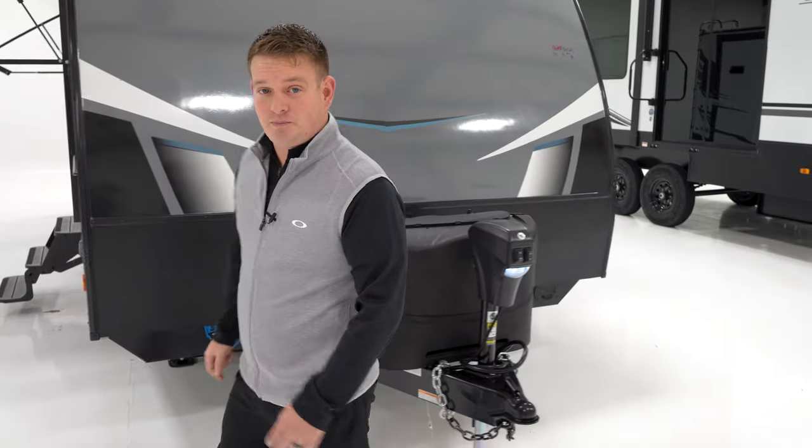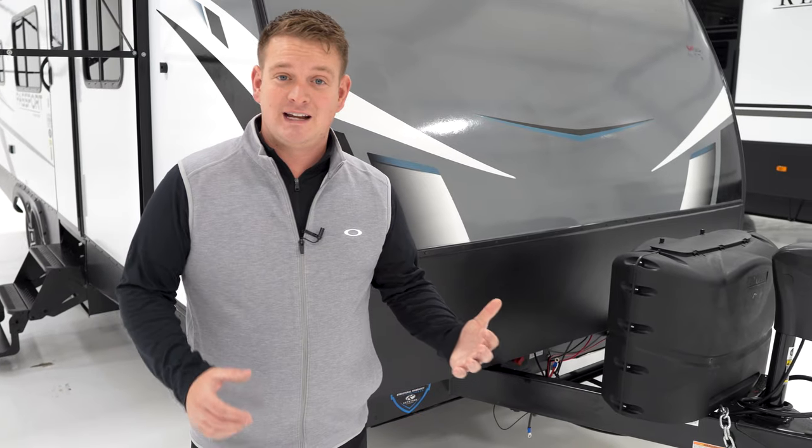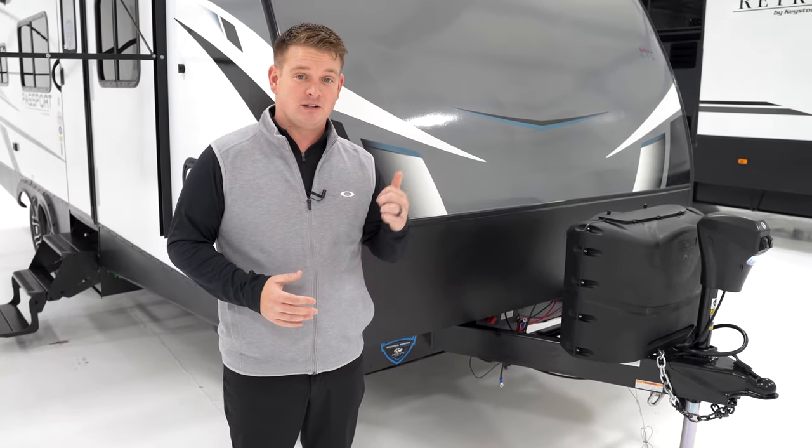Another standard feature this year for the Keystone Passport is our battery disconnect. Along with our battery disconnect on every single Passport, we've added chassis solar prep and roof mounted solar prep.